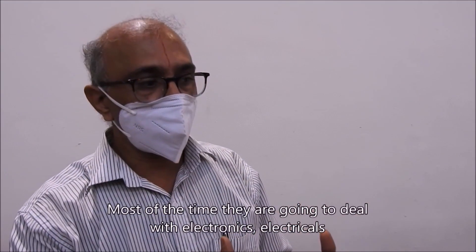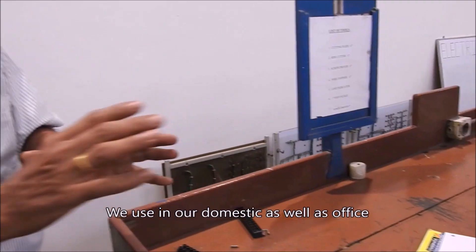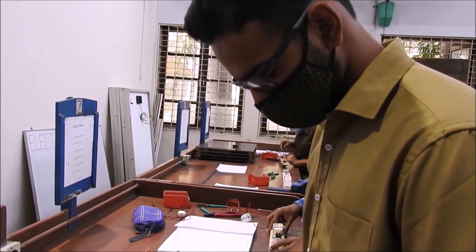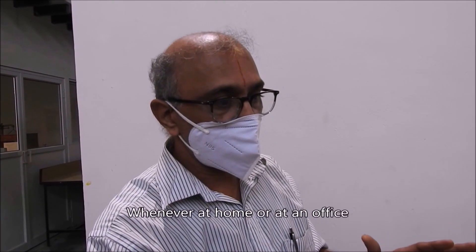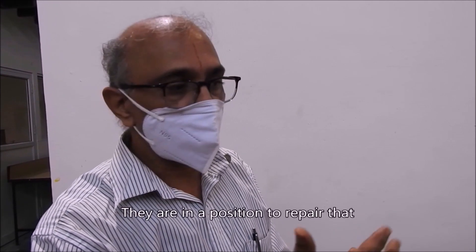Most of the time they are going to deal with electricity and electrical as well as mechanical parts. We use these in domestic settings as well as automation. Whenever at home or at office, wherever electrical equipment becomes faulty, they are in a position to repair it.